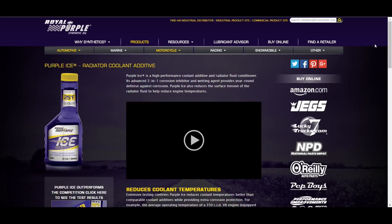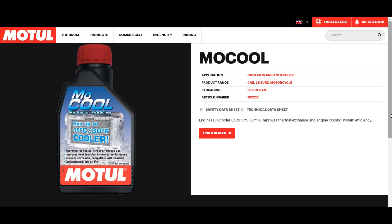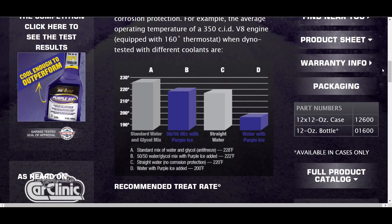Coolant additives such as Royal Purple Ice or Motul Mokul are also used to improve heat transfer through the cooling system, while providing additional protection against rust, corrosion and erosion.